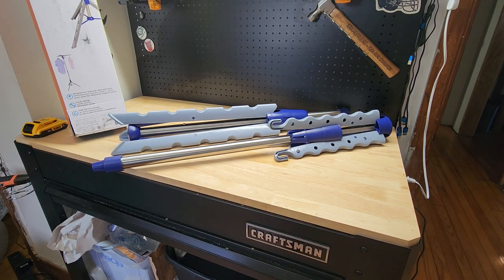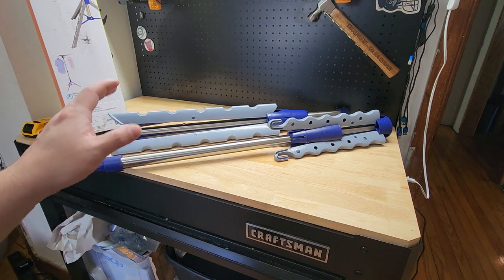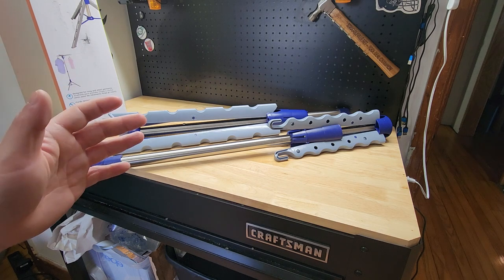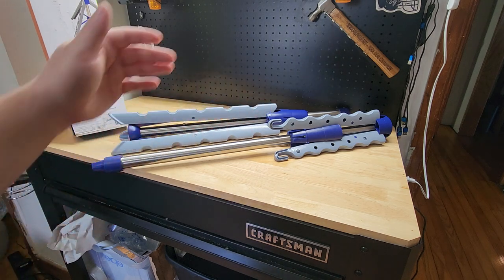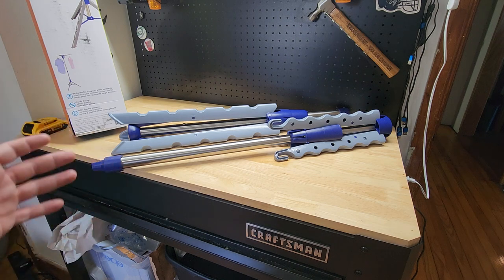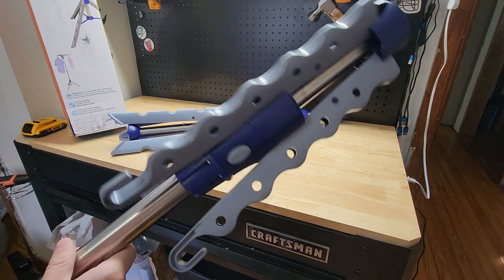Hey guys, for this video we're going to take a quick look at this Honey Can Do tripod style clothes drying rack. Great space saver — not only does it fold up, but it also breaks down into individual pieces quick and easy. Holds up to 30 garments.